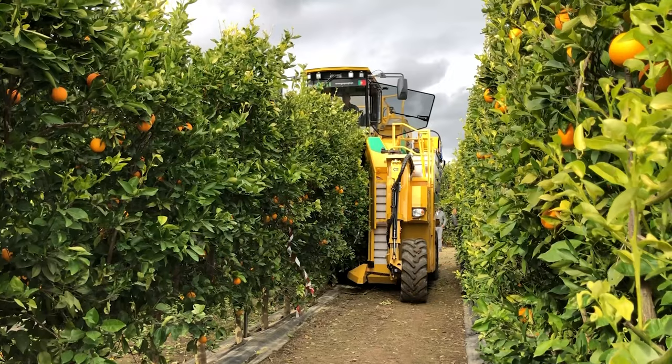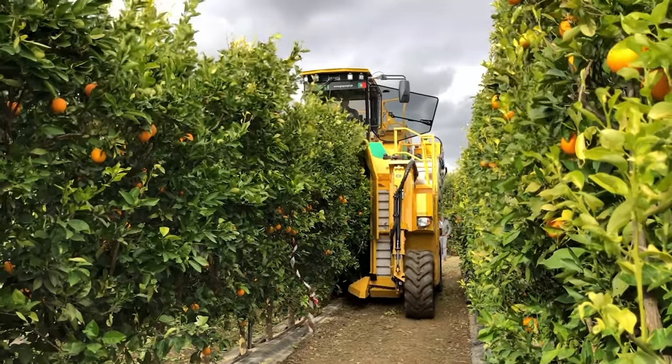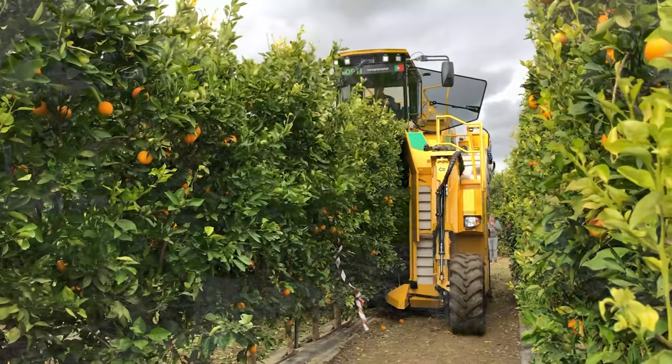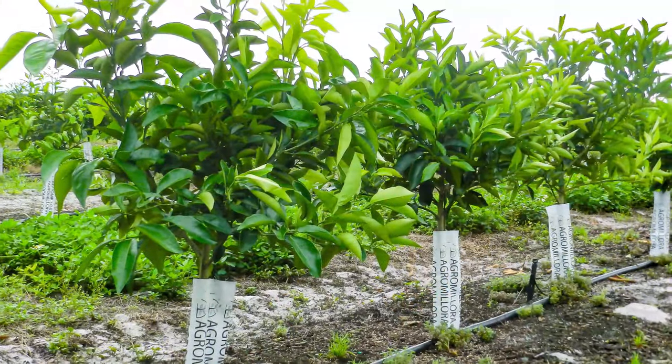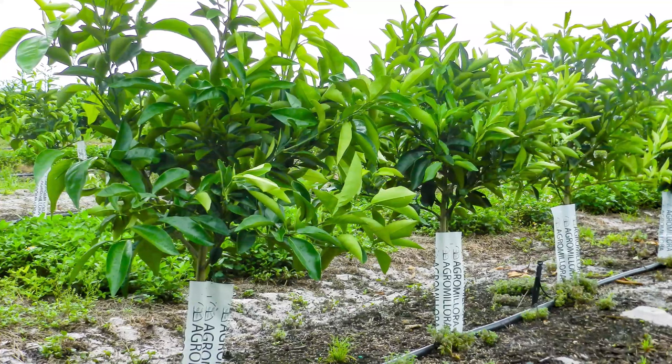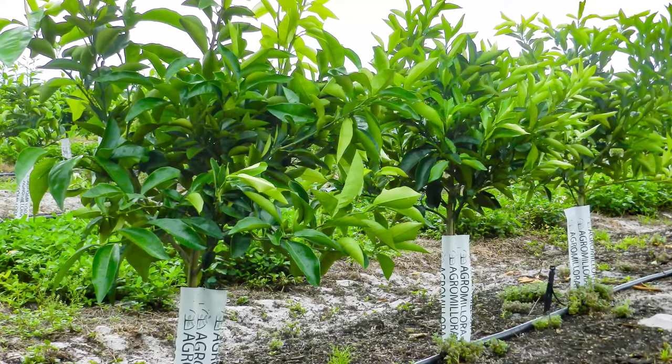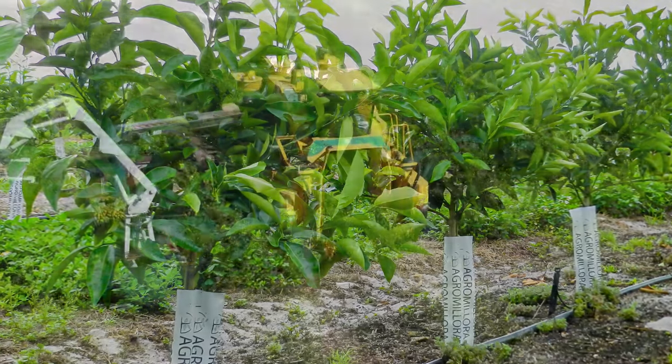Plants used for a SHD system should be grown on dwarfing to semi-dwarfing rootstocks and without central leaders. The use of micro-propagated rootstocks in AgraMiora Smart Tree format, like those grown here at Lost Lake Groves, are ideal as they provide genetic uniformity, adventitious roots, and sanitation advantages.